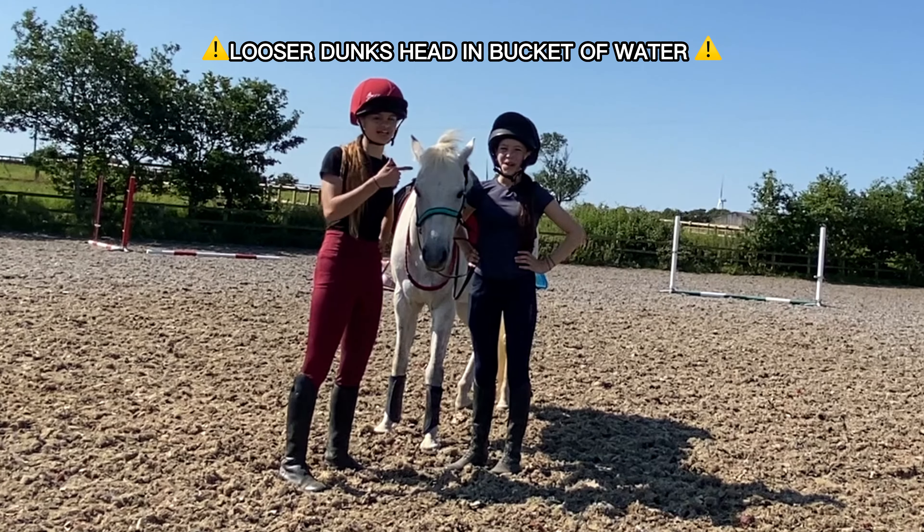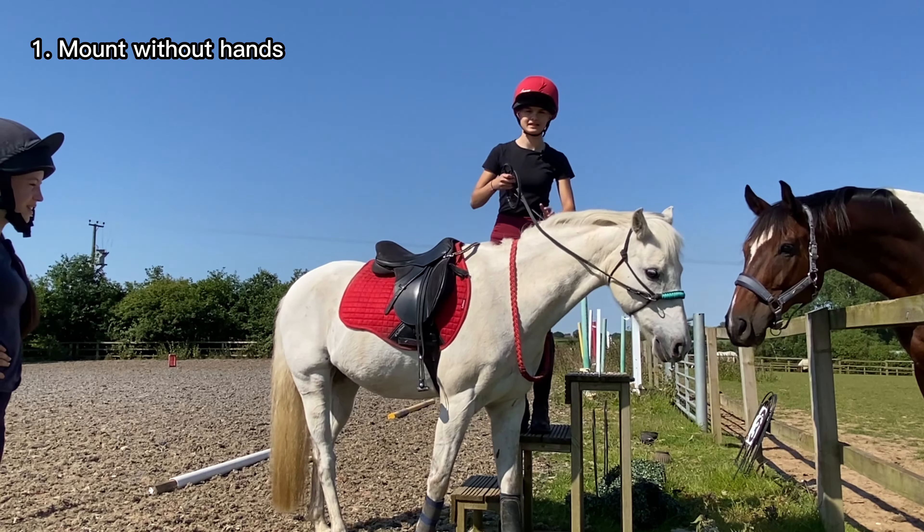The first dare is to mount without hands, but I feel like that's going to be so easy because Birdie is tiny.